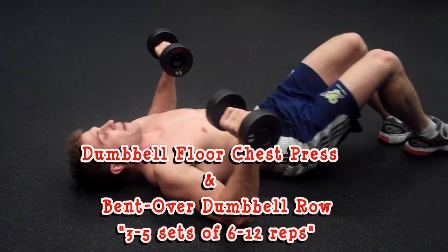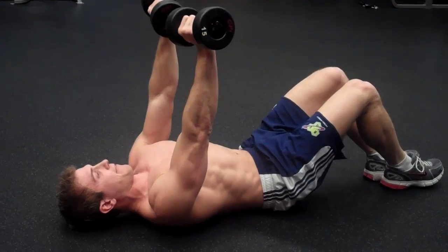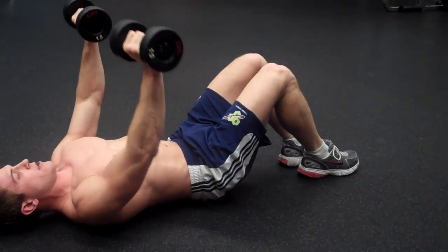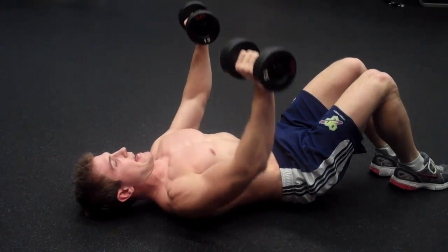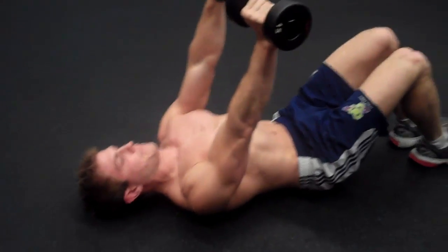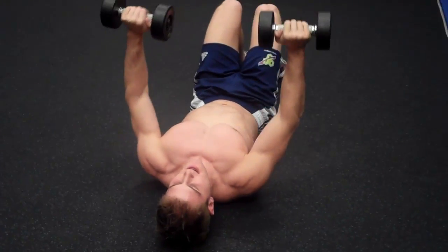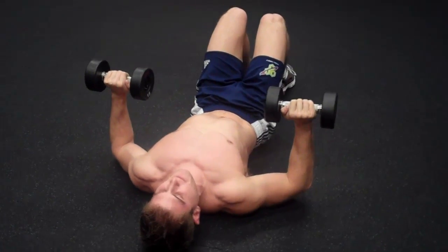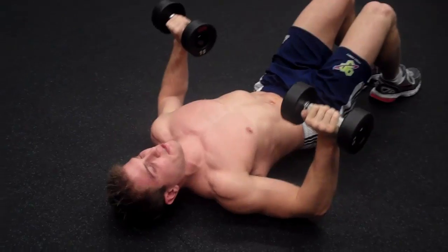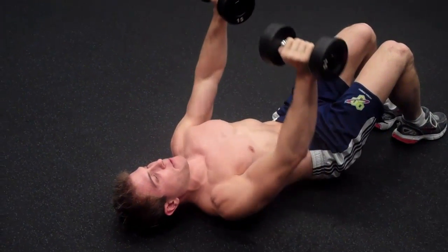For the dumbbell floor press, push straight up, keep your back flat, keep your head down. You can bring your legs up to a 90-degree angle. Come down and push straight up. Keep your wrists straight and breathe out on the way up — six to twelve reps. To make it harder, don't let your elbows touch the ground. If it's too heavy, you can let them touch for a second before pushing back up.